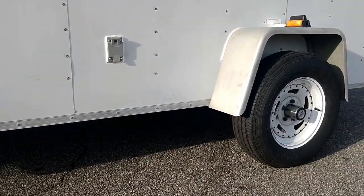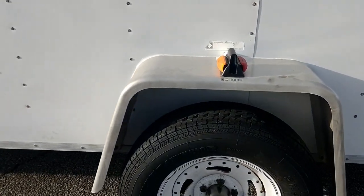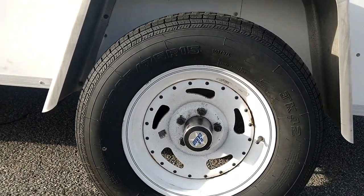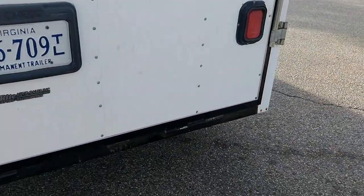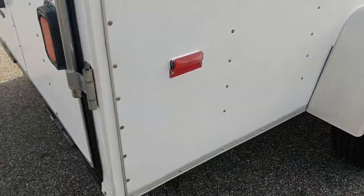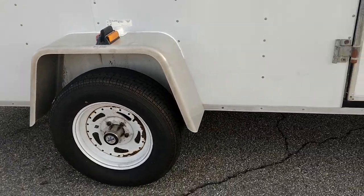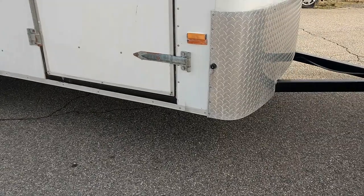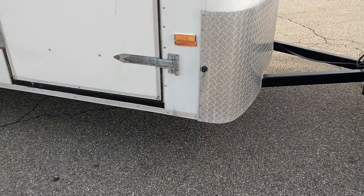I thought I'd give you a quick walk-around of the finished product. You can see there's quite a significant difference in the height of the trailer now — it's two and five-eighths inches higher. You can see the clearance at the tires is significantly different. All in all, it came out very nice with no real problems of any kind. Just gives you some idea of how much higher it sits up, so it should be easy to put fresh water tanks and gray water tanks underneath there.